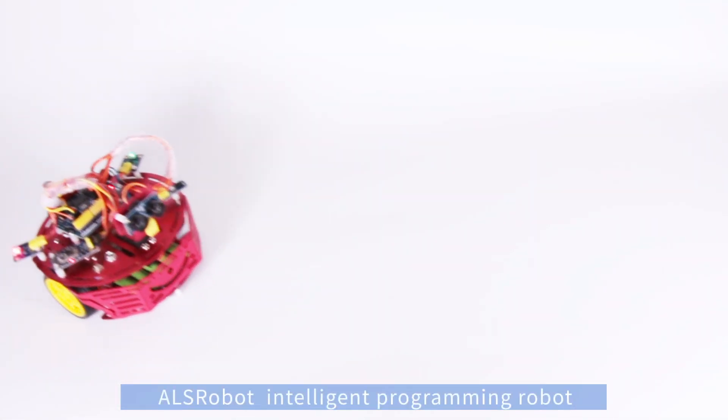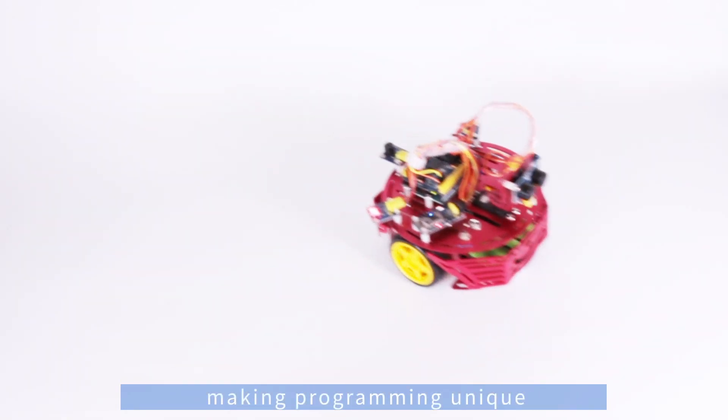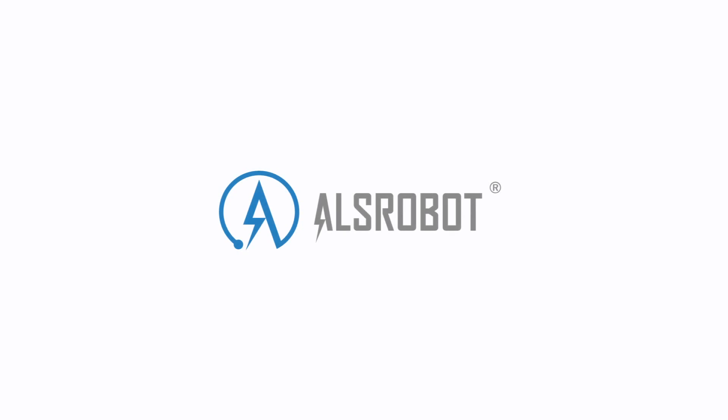Ultra-OBOT Xenobot Intelligent Programming Robot — making programming unique.